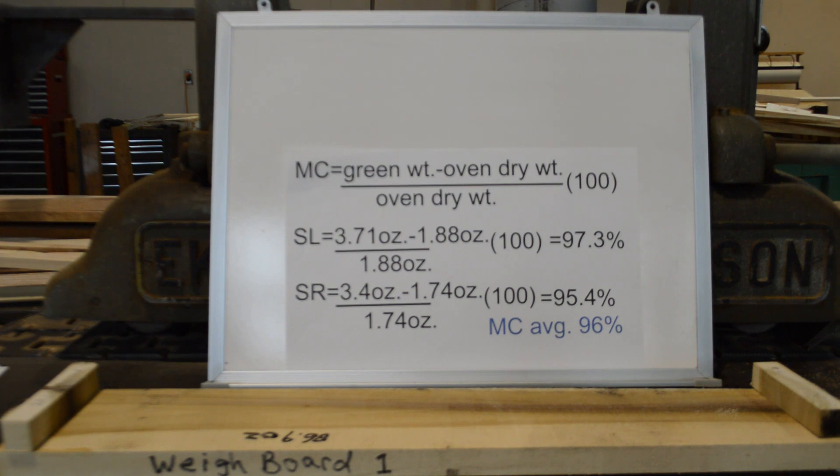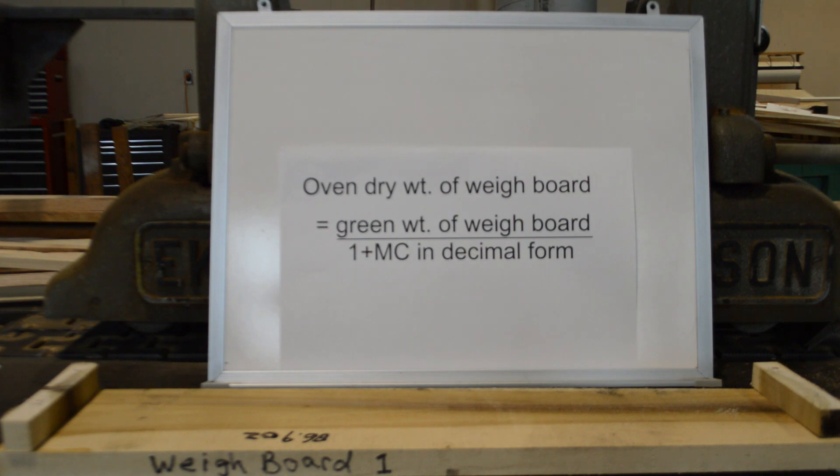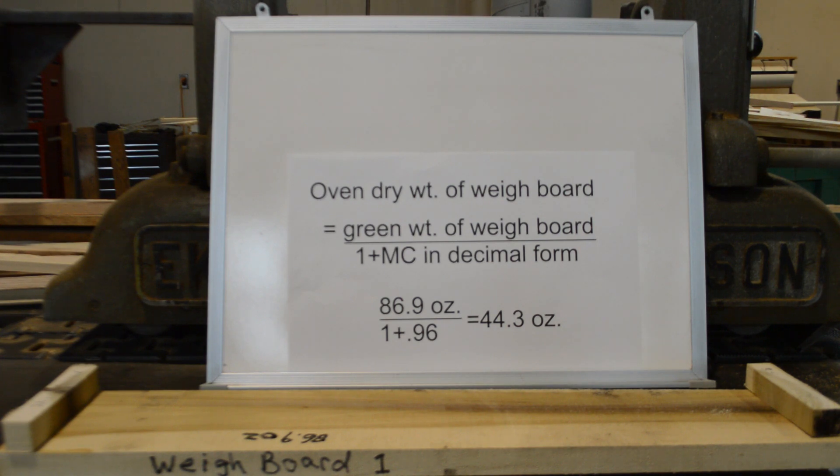The moisture contents of the two sample pieces are not always this close together. Now we want to calculate what the weight of the weigh board would be if we had dried it completely in the oven. We rearrange the moisture content formula to the form shown on the whiteboard. As shown in the formula, 89.6 ounces is the green weight of the weigh board, and 0.96 is the average moisture content of the two samples in decimal form. The calculated oven dry weight of the weigh board is 44.3 ounces.